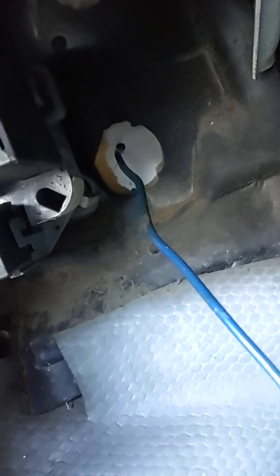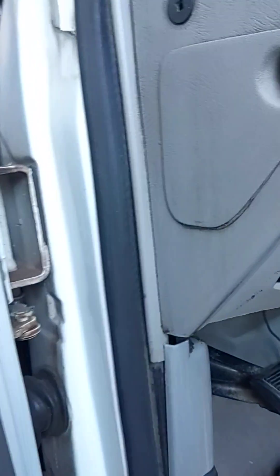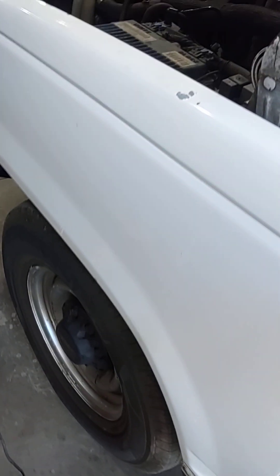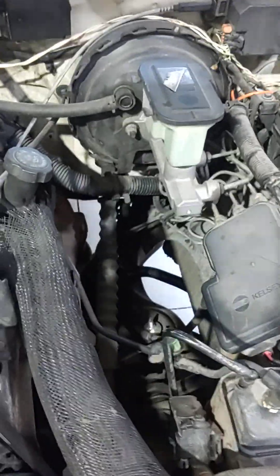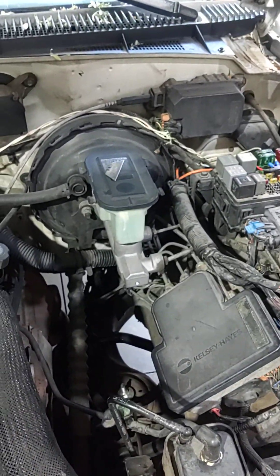I'm going to run one more wire for the power on my trailer brake controller. Anyway, this might help some guys out. Once again, this is the old body style Chevy — this is a 2500 and this happens to be a 98. I don't know what other years might have this, but if this helps you out, great.